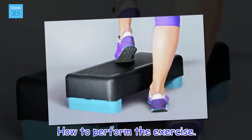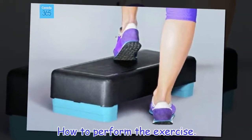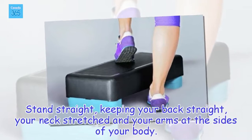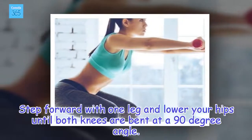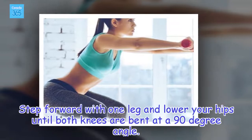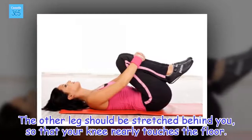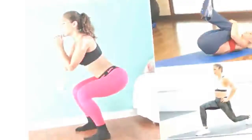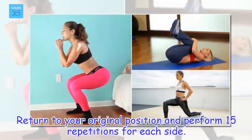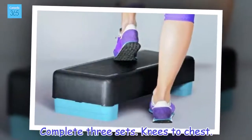How to perform the exercise: Stand straight, keeping your back straight, your neck stretched and your arms at the sides of your body. Step forward with one leg and lower your hips until both knees are bent at a 90 degree angle. The other leg should be stretched behind you, so that your knee nearly touches the floor. Return to your original position and perform 15 repetitions for each side.